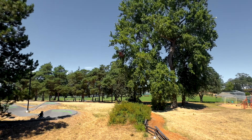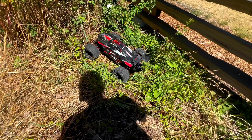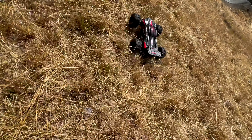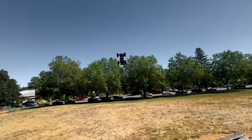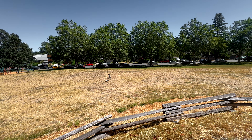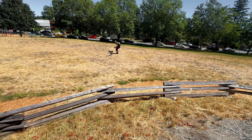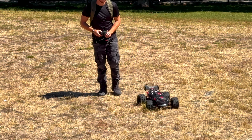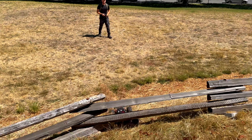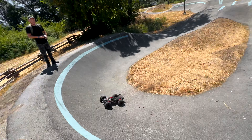Oh she's good. Oh, it dented the front bumper. Wow, yeah, it sounded like it just went right through. That was a rocket. Slided that backflip a little too late. Yeah, I saw that.